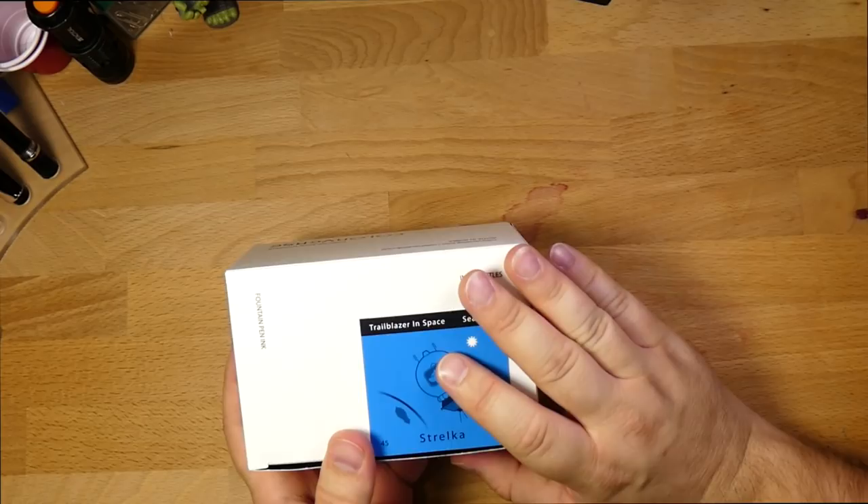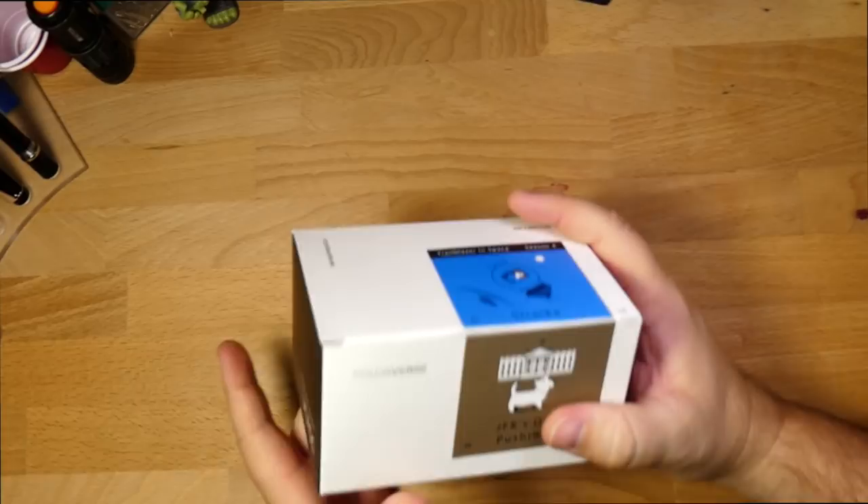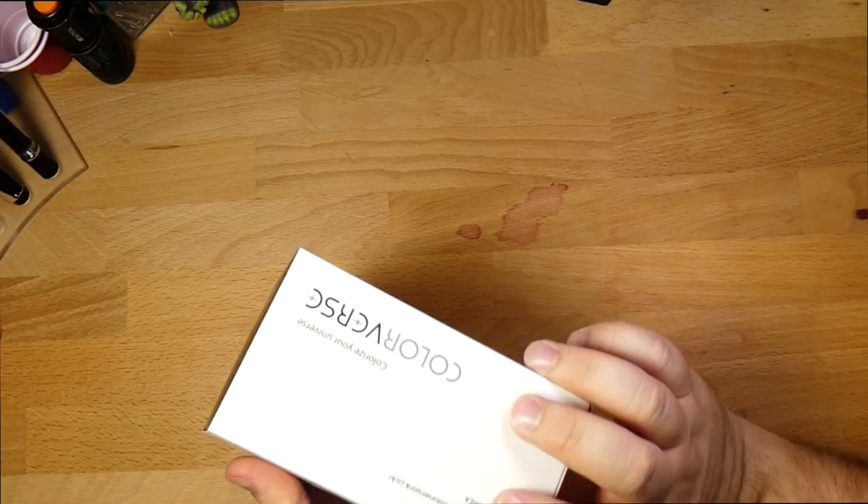We'll look at what's in the box, we'll look at the inks, we'll look at some water tests — which I've already done because it's going to be an extra long review anyway. We'll look at some chromatography, some color samples, and we'll get out of here. So that's the plan.